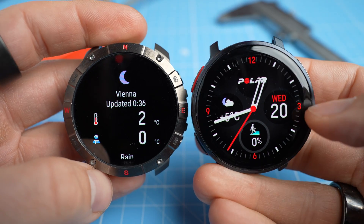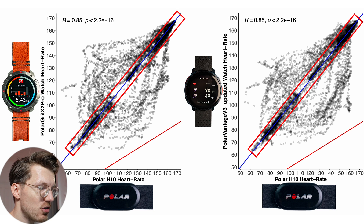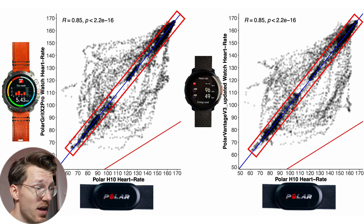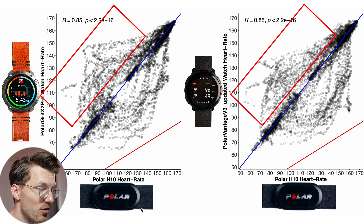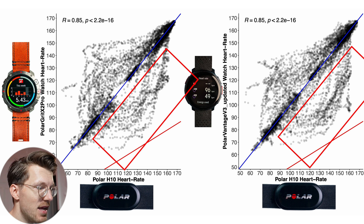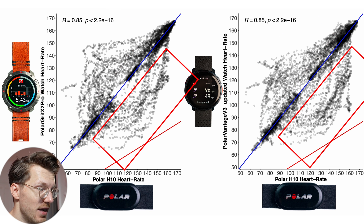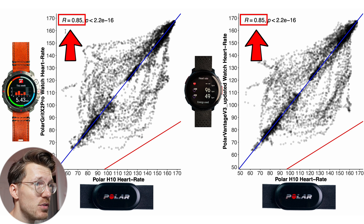The Grit X2 Pro is on the left wrist and the Vantage V3 on the right. The closer the points are to the blue line, the better the agreement, and the darker the color, the more dots there are. Both did very similarly — most points are on or close to the blue line, but both also have a cloud of points above and below it, indicating the watches sometimes detected too high and sometimes too low a heart rate. Their correlations (the R value) are identical at 0.85. A correlation of 0.85 is okay, but definitely not great.